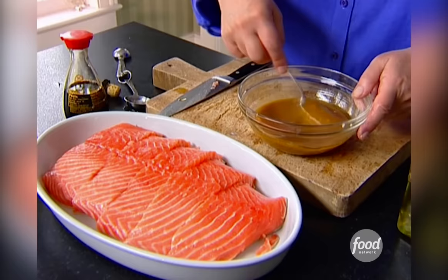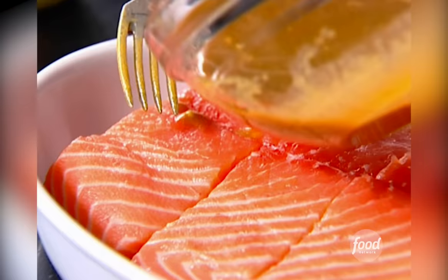I'm just going to whisk this to put it together. This sauce is particularly great because the mustard emulsifies it. So I'm just going to pour half on and spread it out.